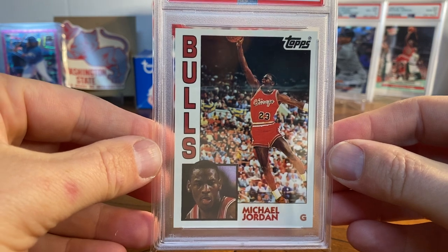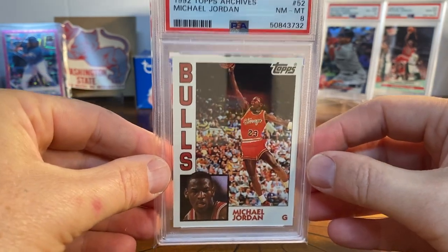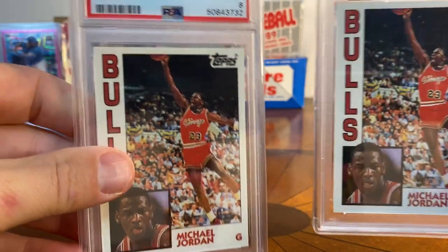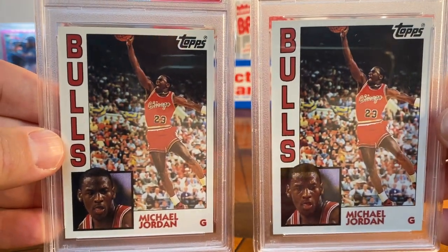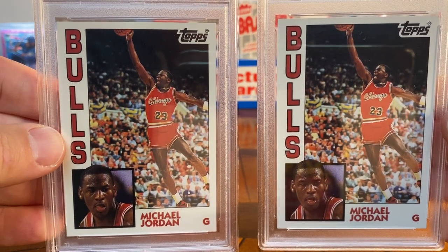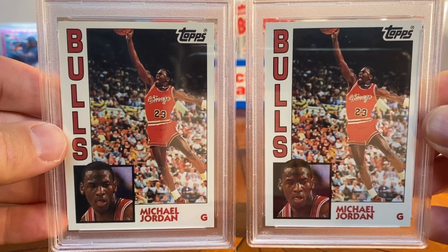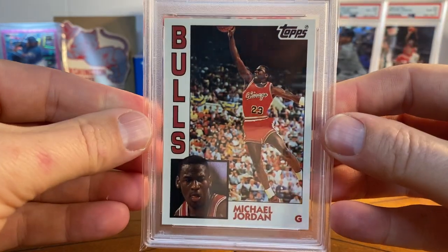I bought a second one — this one is also a PSA 7. Pretty darn close; the first 7 has a little bit of a ding on the upper right corner, but it's still pretty sharp. I just love that card — I think it's such a cool photo.